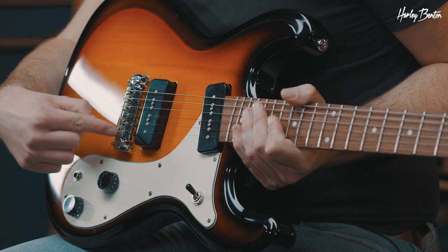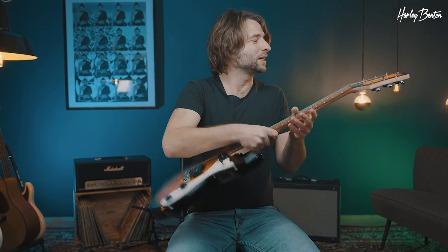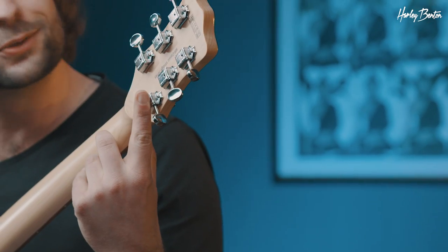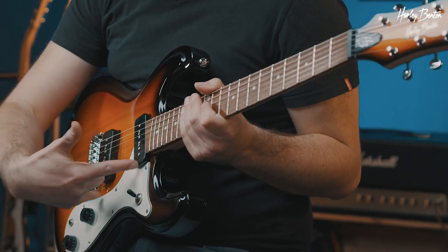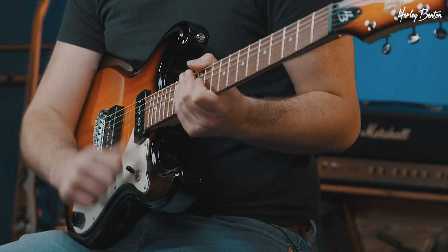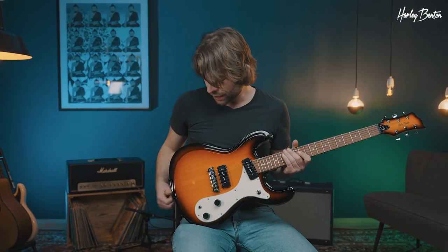What is really good about it, you can actually adjust the intonation on these — that's not so common. When we check out the headstock, we got vintage style tuners mounted on a maple neck. Flip it over, we got a roasted Chitoba fretboard with 22 frets, then two P90s selectable via a three-way toggle switch. Vintage volume, tone, your jack.